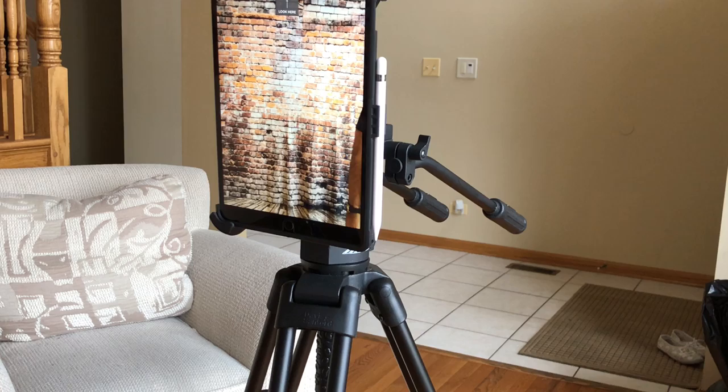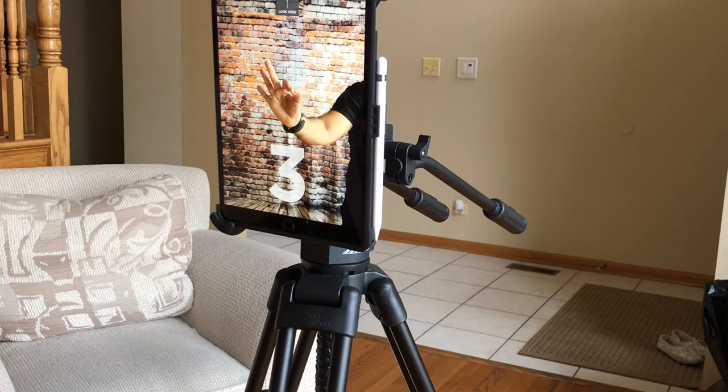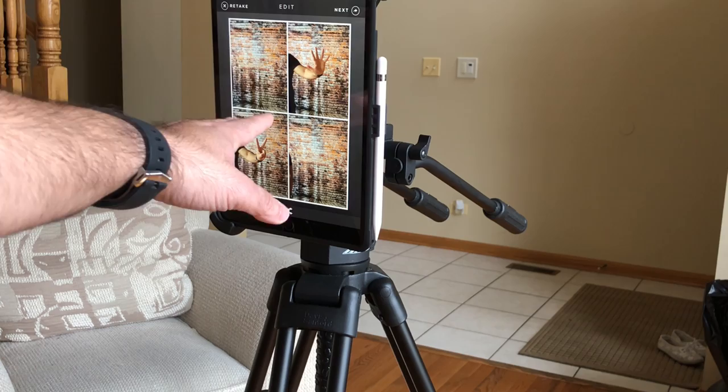So if this is at an event, somebody will come up to the booth and tap it. They're going to have a countdown timer, as you can see, then the picture will be taken. I'll put my hand up here, put a peace sign for the next one. It's going to do four photos. Once it's done with the photos, you'll notice the photos are now here.